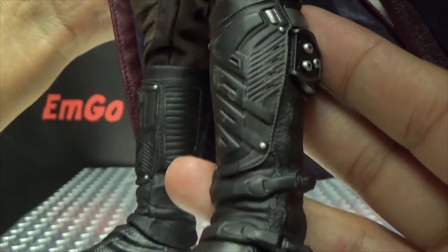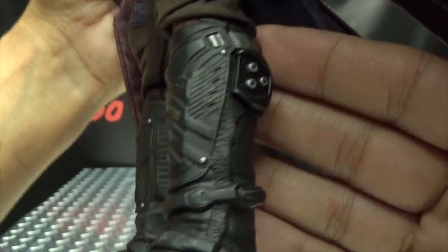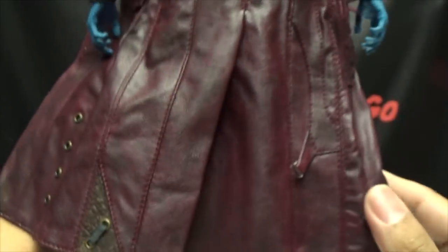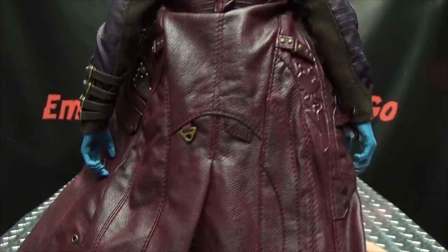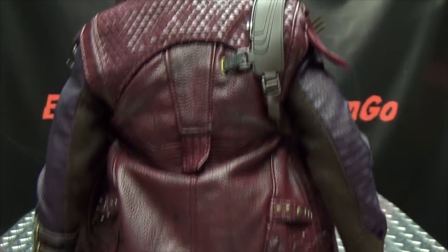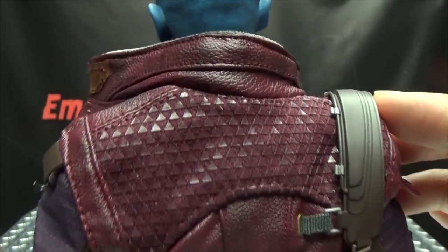The boots are wonderfully detailed as well. Going to the back of the jacket, it just looks awesome — all that detail in there, really cool, wonderfully done.